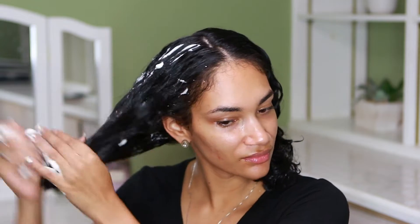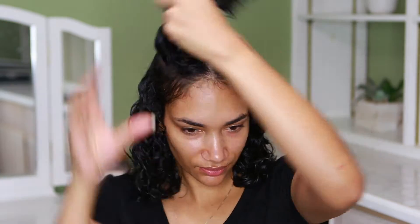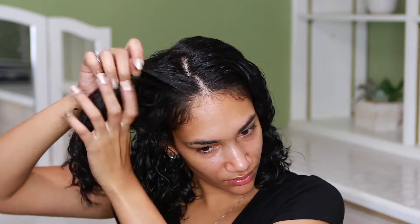Then I'm going to do the same exact thing on the opposite side. The reason why I like to split it into two and then into pieces as I go is so I can really make sure that my hair has enough product. I hate when my wash and go doesn't come out looking nice because I don't have enough product on my hair. I like to make sure I apply enough — not too much, but not too little. You just have to know your hair to know how much product to apply.